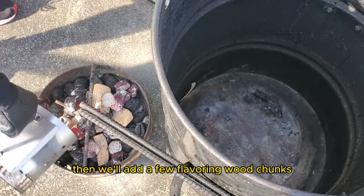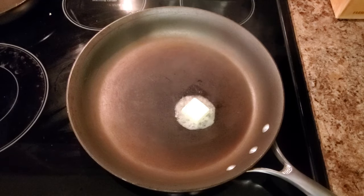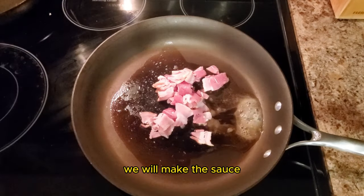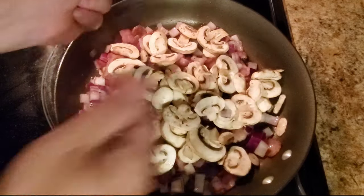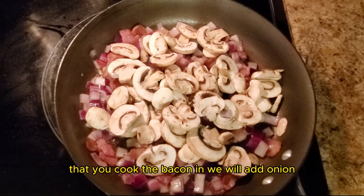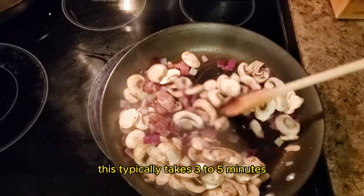Then we'll add a few flavoring wood chunks — I love to use applewood. While the pit barrel cooker is coming up to temp, we will make the sauce. We'll add bacon to a pan over medium heat and cook the bacon to our preferred doneness. Then in the same pan, we'll add onion, garlic, and mushrooms and cook until browned. This typically takes three to five minutes.